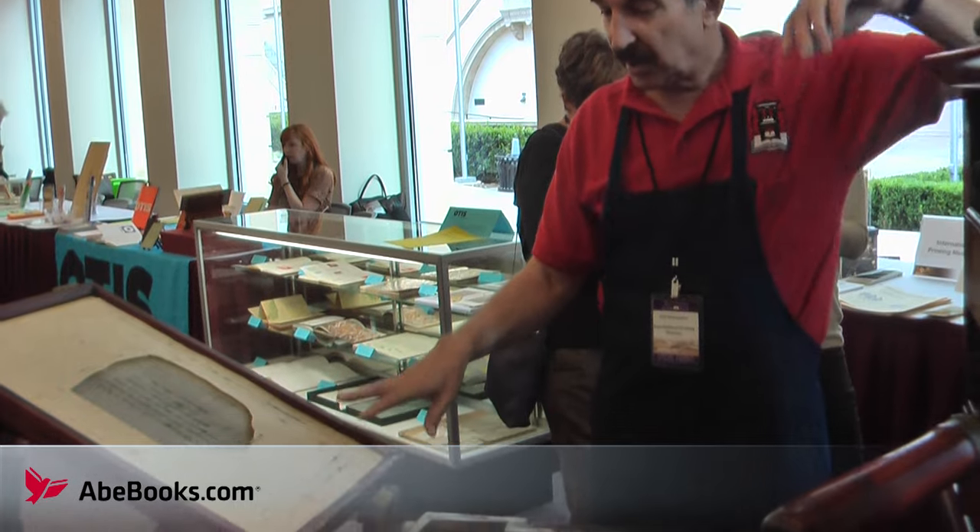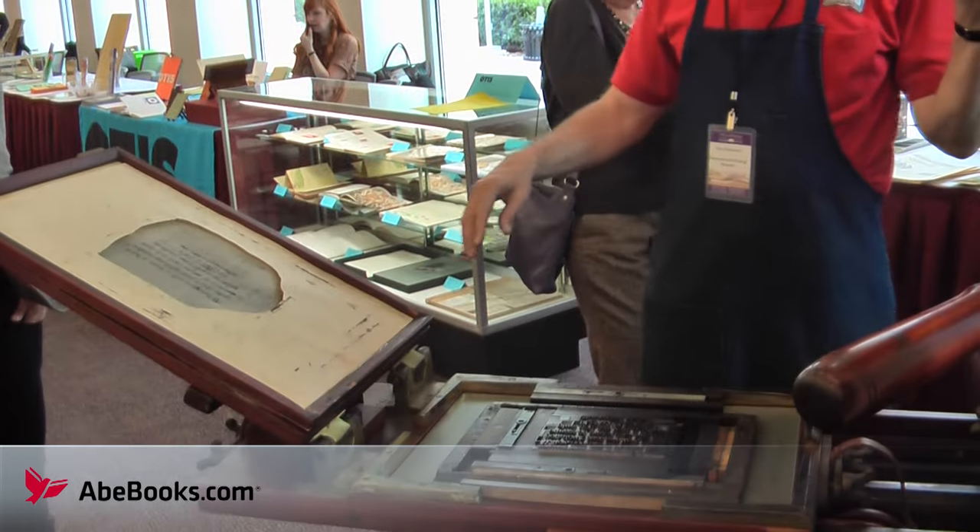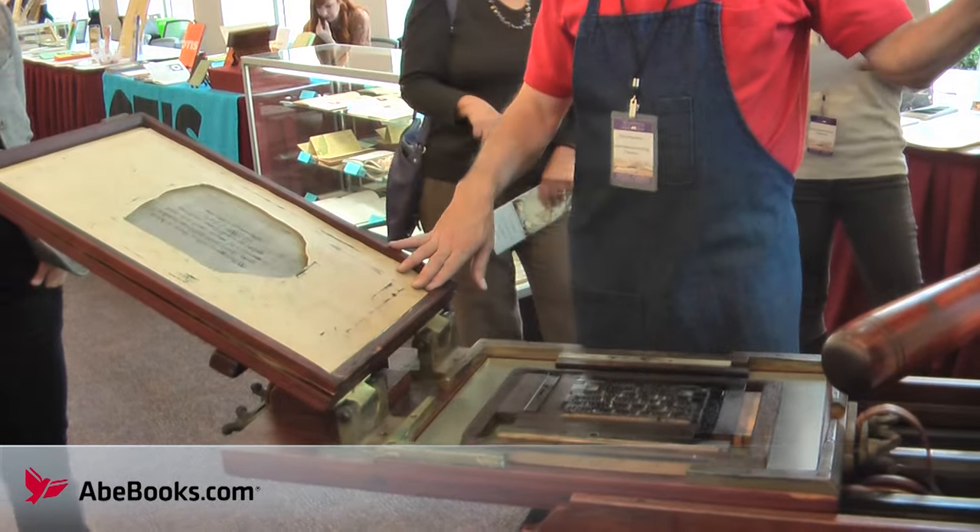Hi, I'm Maria from AbeBooks. Recently at the 2012 Antiquarian Book Fair in Pasadena, we met up with the International Printing Museum. They demonstrated how an old-style printing press works. Books printed before the industry was digitized would have been printed using this method.